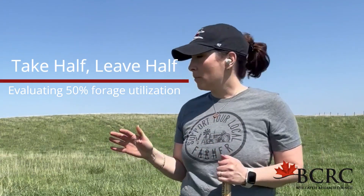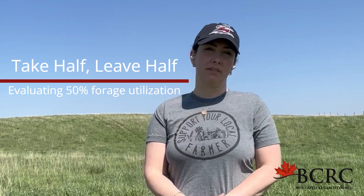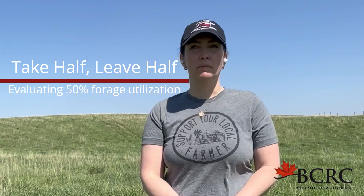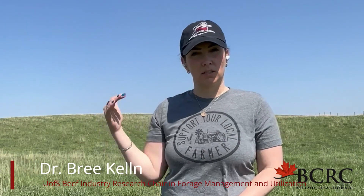Today we're going to talk about pasture evaluations and the concept of take half, leave half. Take half, leave half is a really nice rule of thumb, meaning that we're going to take half of the plant growth that's out there and leave half. It's important to leave some green growing material because that allows the plant to photosynthesize and take energy back down into its roots, rejuvenate itself so that it will persist and overwinter.